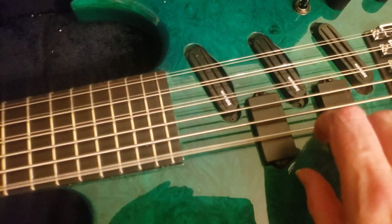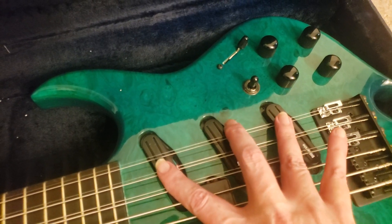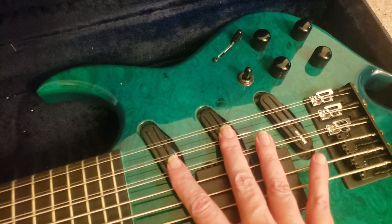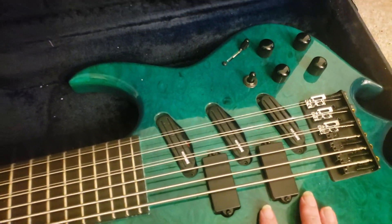Not quite in tune. We have the... this is a typical Strat 5-string, 5-way pickup selector between the three Strat-style pickups that are for the octave strings here. Then we just have these two P-style pickups with just a 3-way selector for those pickups there.